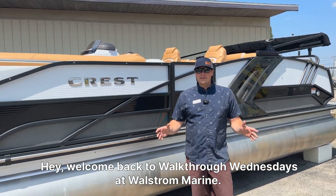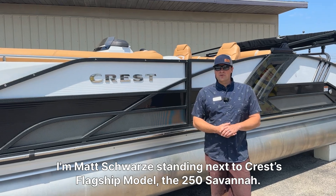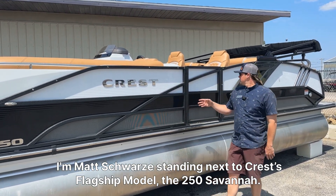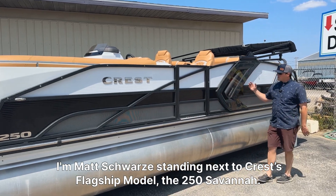Hey, welcome back to Walkthrough Wednesdays at Wall Street Marine. I'm Matt Schwarz, standing next to Crest's flagship model, the 250 Savannah.